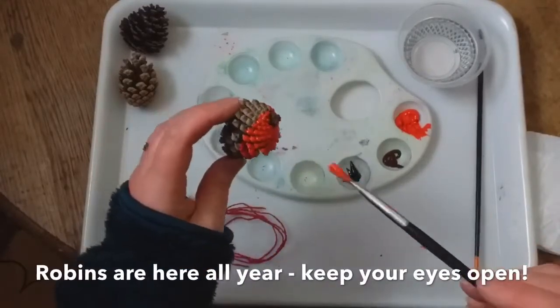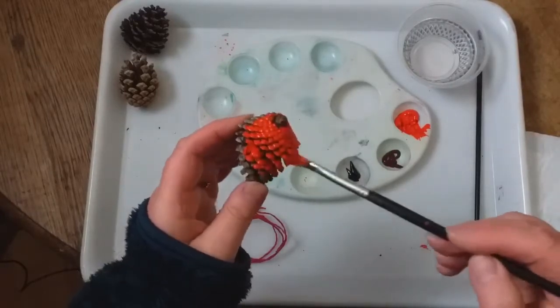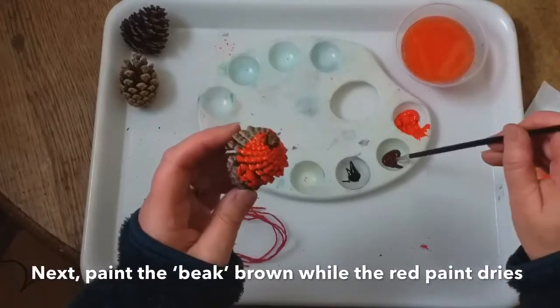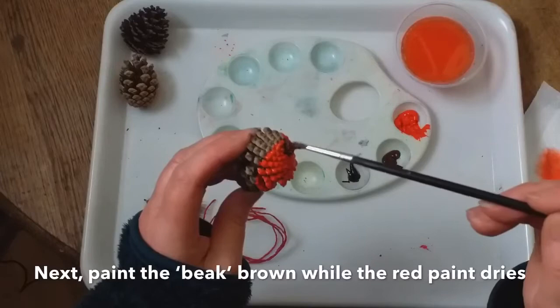So he's got a nice red breast. What we'll have to do now is wait for that to dry. Meanwhile, I can give him a little brown beak just to make it stand out a bit more. So make his beak brown — there we go.